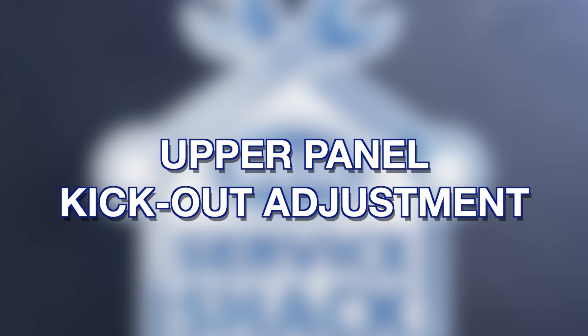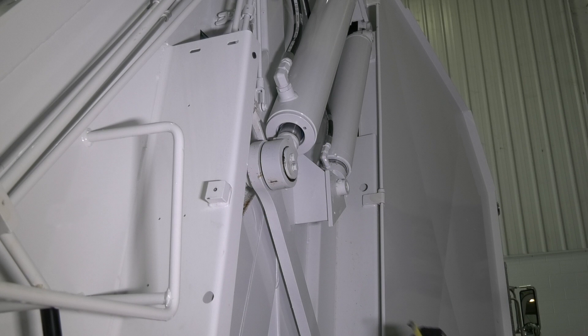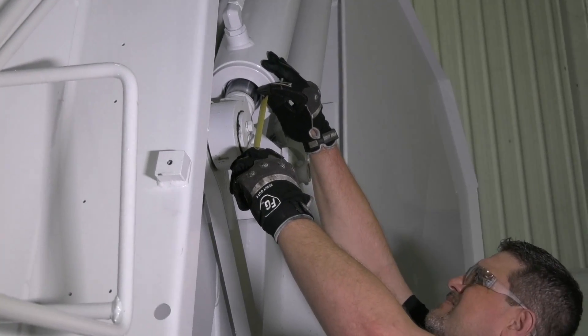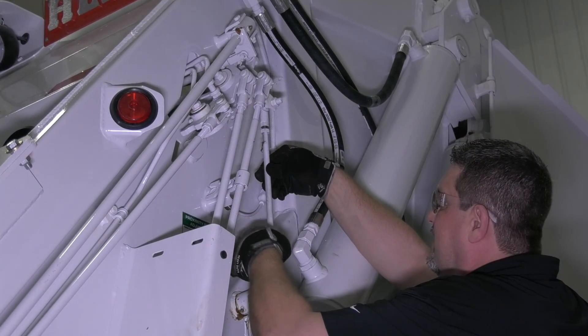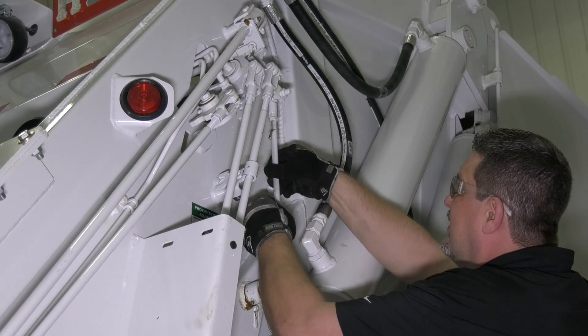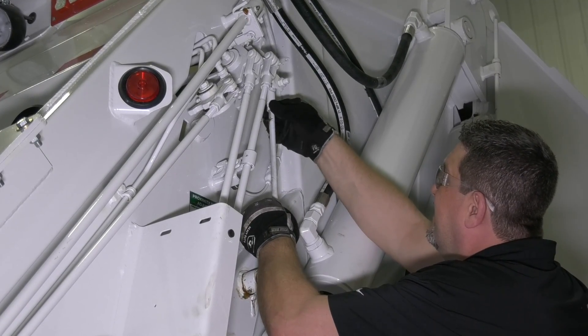Upper panel kick-out adjustment. Step 1: retract the outside cylinders to the full up position. Step 2: check the distance from the cylinder packing nut to the center of the cylinder mounting pin. The distance should be 4 and 3/4 inches, plus or minus a quarter of an inch. Step 3: if incorrect, loosen the jam nuts and turn the adjusting rod clockwise to lengthen the rod or counter-clockwise to shorten the rod.